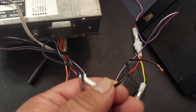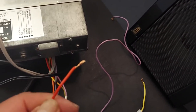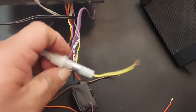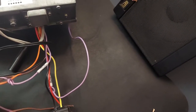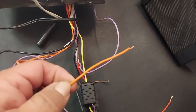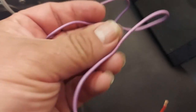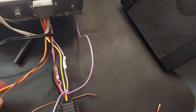Your black wire is of course your ground. The red goes to your switched 12-volt positive. The yellow is your constant for your memory — this one's unswitched. You need to connect the orange wire, which is the illumination; if you don't connect this one, the buttons on the front of the unit will not light up. The purple is the remote on, and brown is your power antenna.